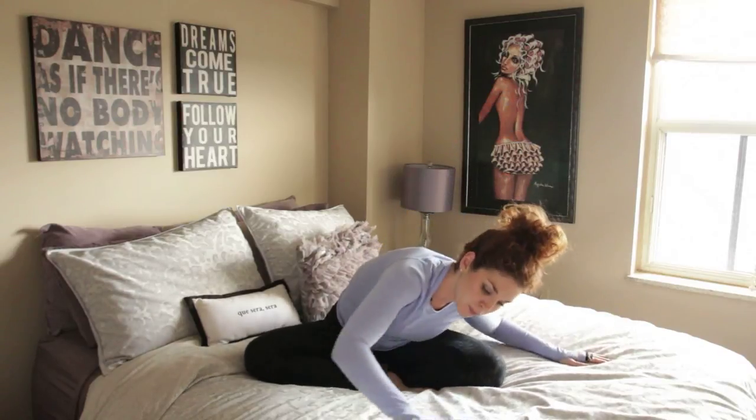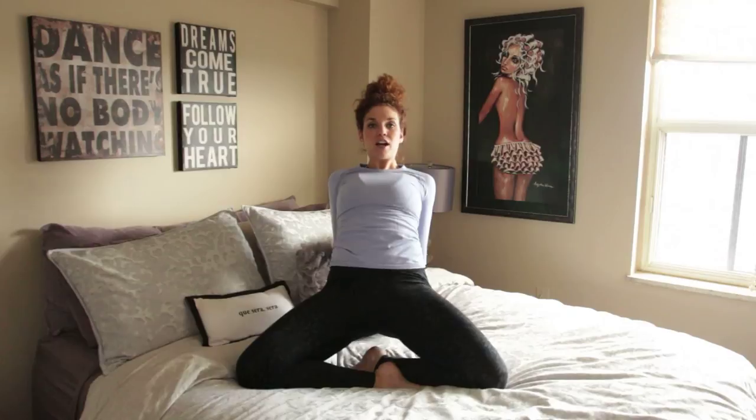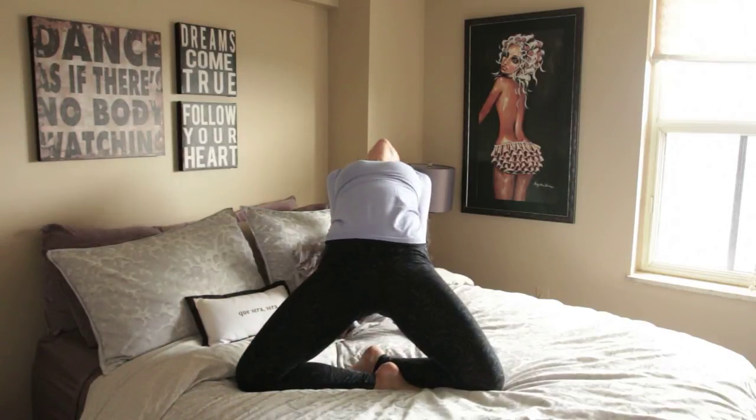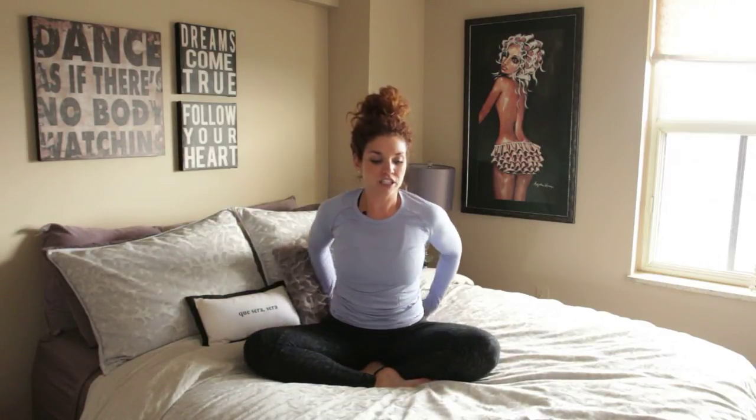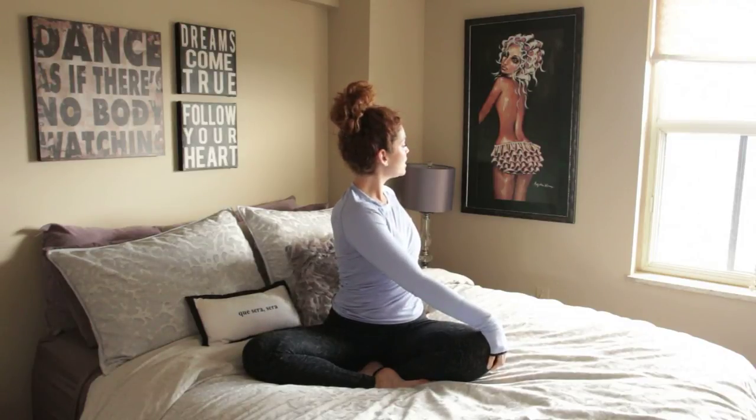And then gently coming back to center, come all the way back up. Place the hands behind your seat and then lift up with the hips. Arch the back, breathe through the front of the body. And then gently come back down. A nice gentle twist, firing up the digestive system, lubricating the spine.